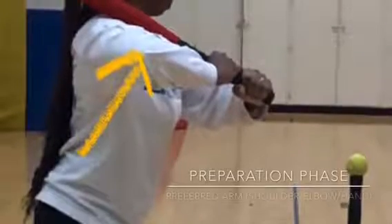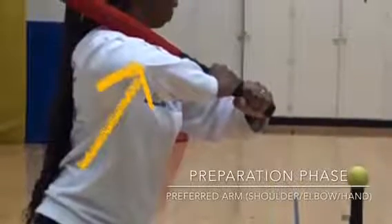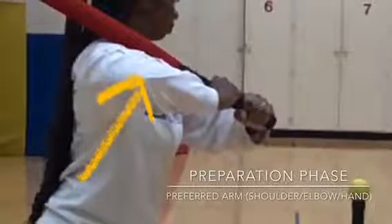Hello, my name is Leah and today we will be talking about the mature motor skill pattern of batting.